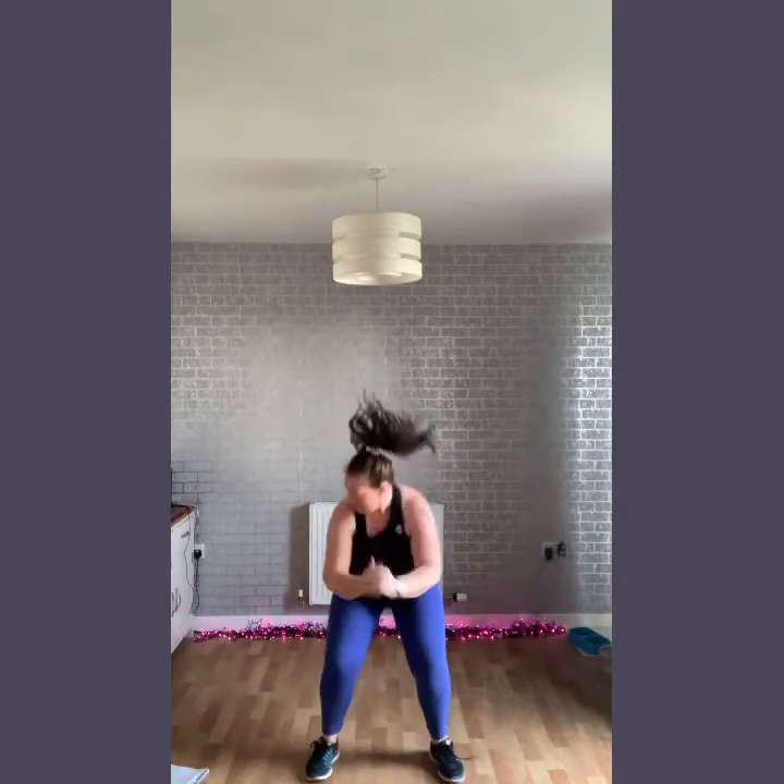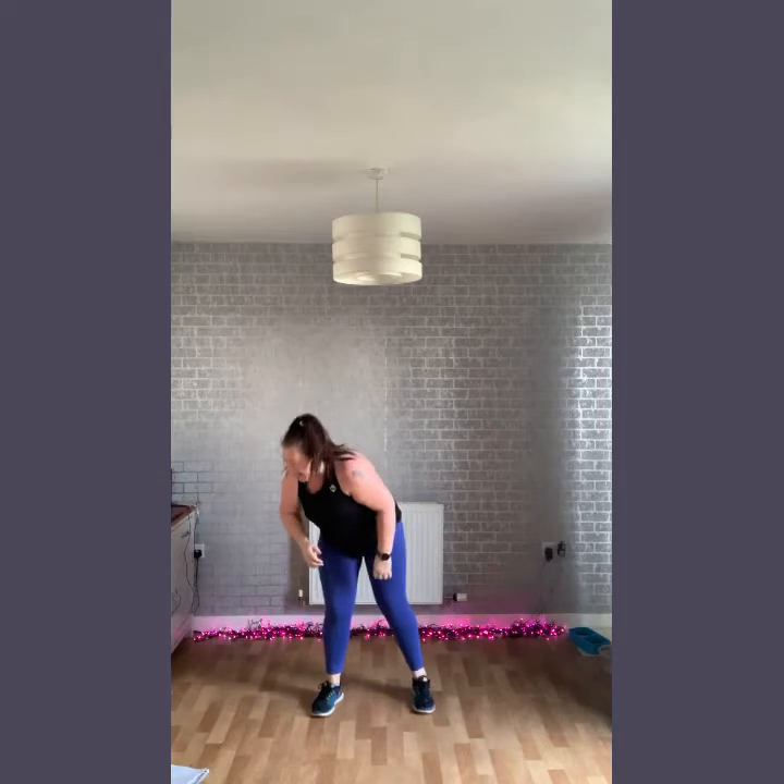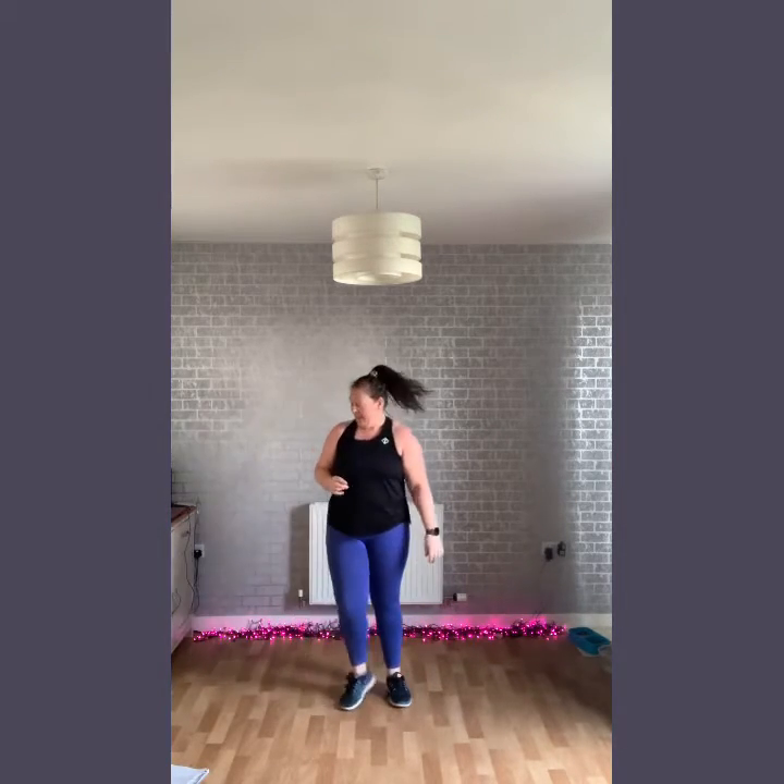15 to go. Nice soft lunge on toes and heel. Keep going — five, four, three, two, and one. Good, shake it off. Little break in between.